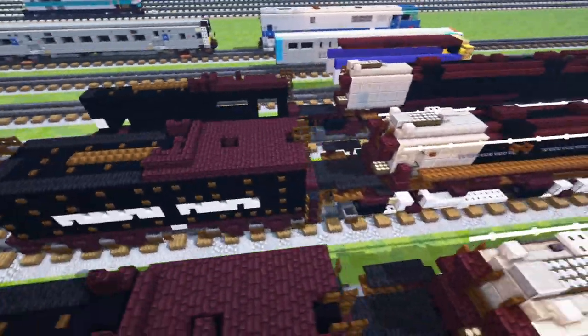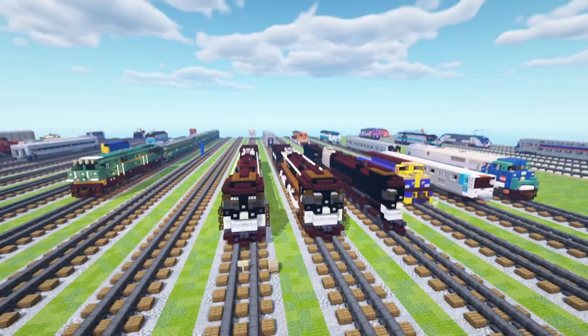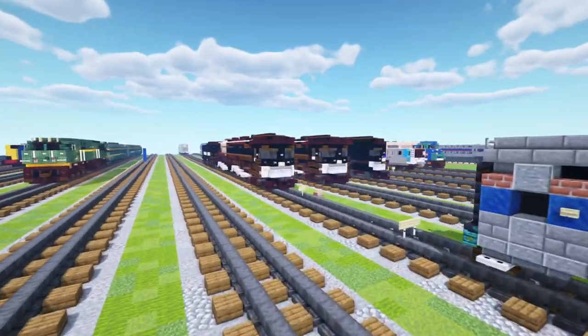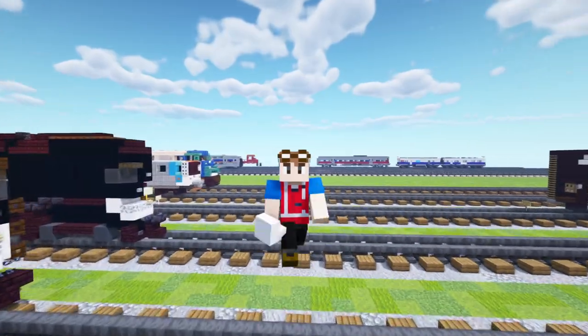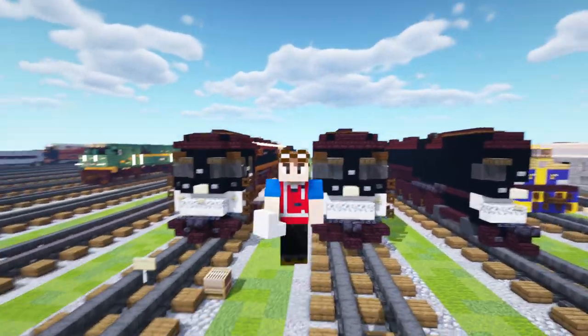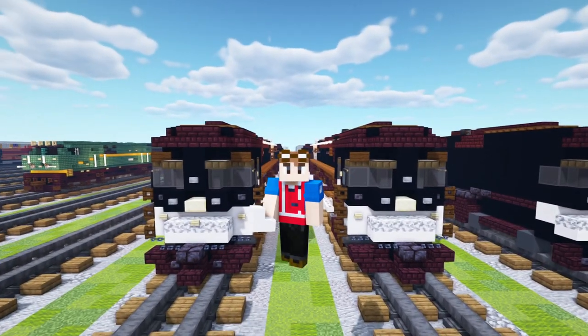That's pretty much it for how to make the AC-12 from Southern Pacific in Minecraft. Thanks a lot to Train Master 3985 for commissioning this build — without the commission this probably wouldn't have been possible for quite a long time. If you enjoyed the video, hit the like button below, subscribe if you haven't already, and I'll see you guys in the next one. Bye!